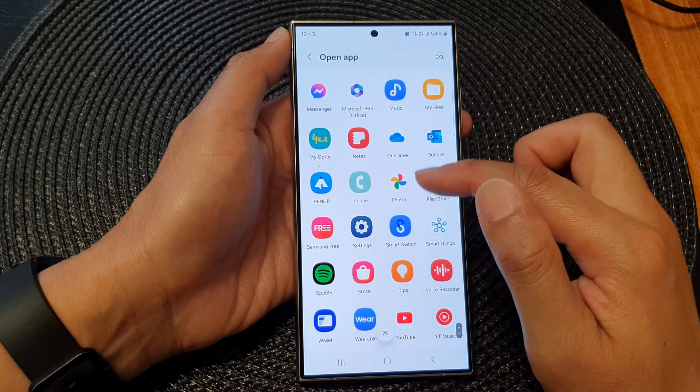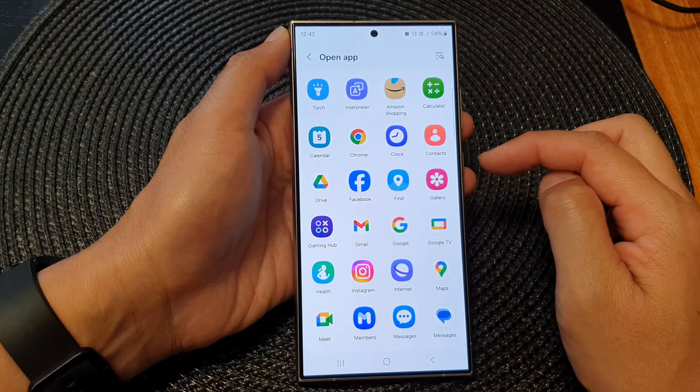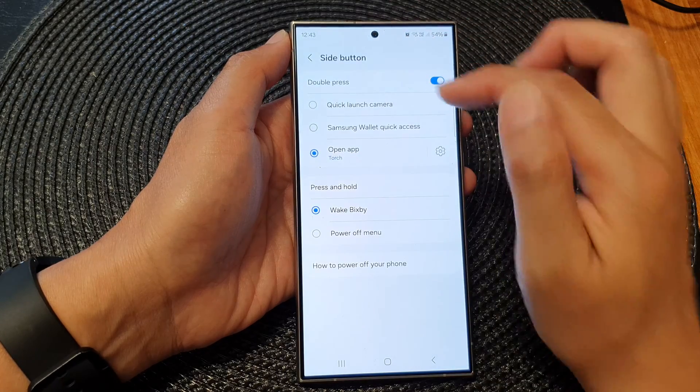Then tap on the settings icon on the right hand side. From here, go down and select an app that you want to assign to the button double press. So here I can use the torch app.